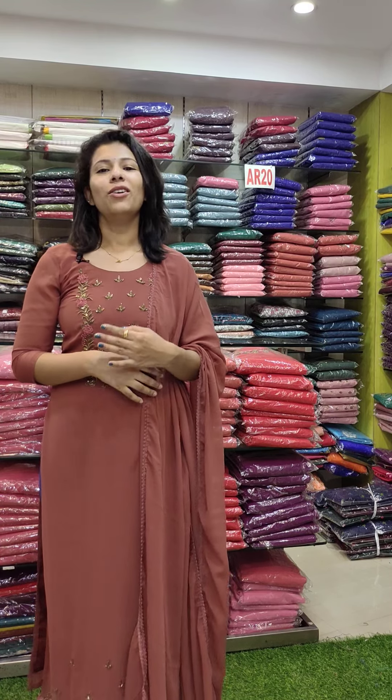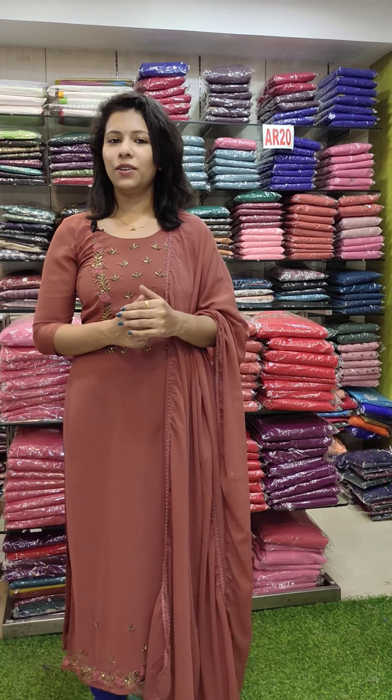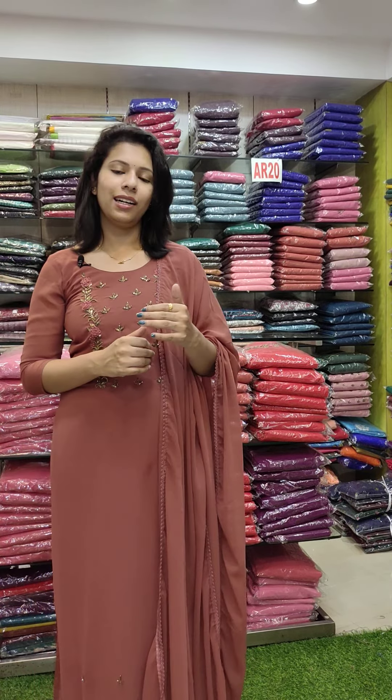Hello, welcome back to Fashion Week Designs. In our 5th video, we are going to have a full official collection. We are going to have our orders on WhatsApp. We are going to have all the videos in the description. We are going to contact our website. We are going to have our shop directly and a shop online collection.